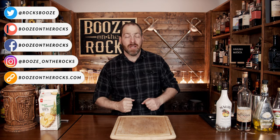Welcome to Booze on the Rocks, where we make cocktails for everyone. My name is David Edwards, and it's great to have you here today. We're going to make a cocktail called the Hakuna Matata.